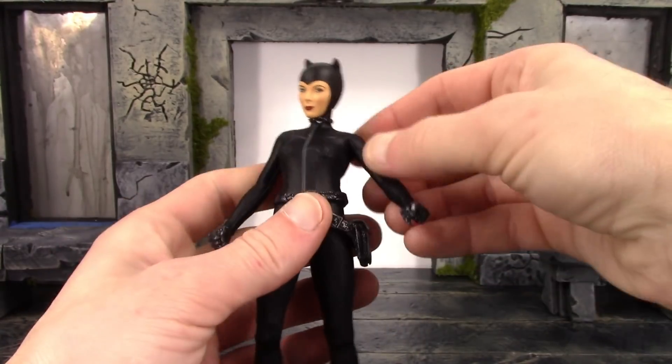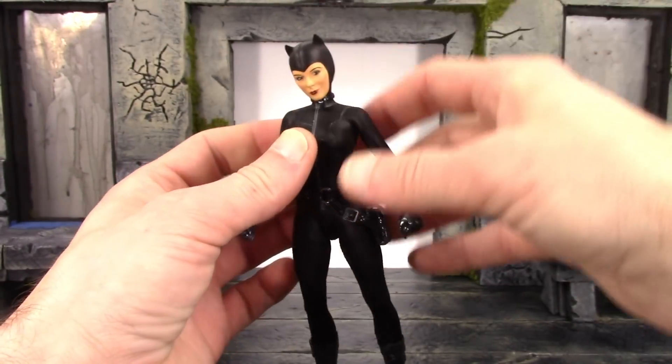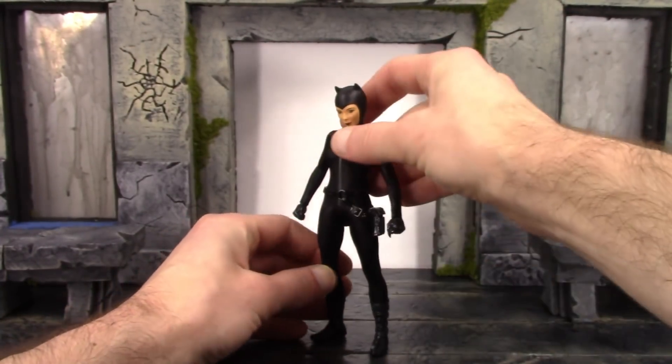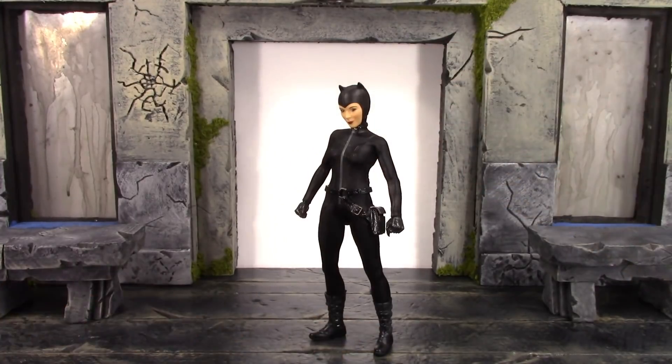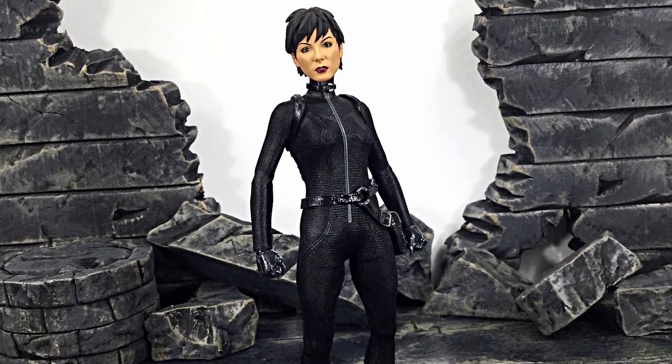Overall, this Catwoman does have some pretty good articulation — some points are really good while other points aren't as good — but you're going to be able to get her in some decent Catwoman-like poses, which I'm about to show you right now. But anyway, that is my review of the Mezco 1:12 Collective Catwoman — hope you enjoyed it.